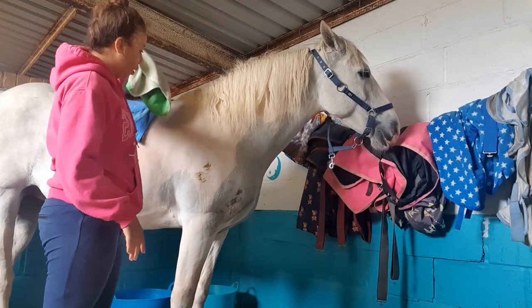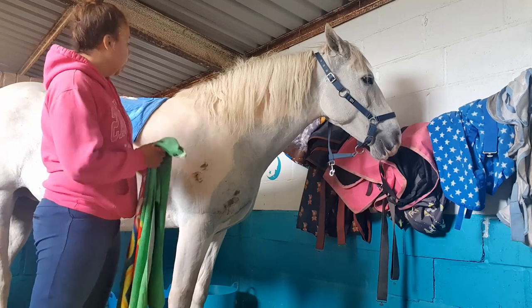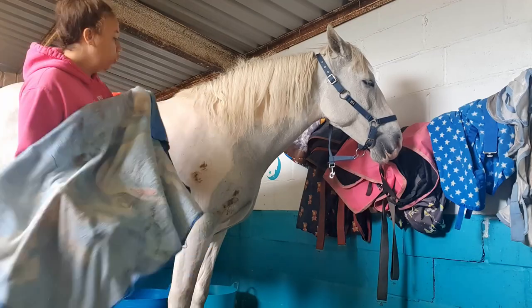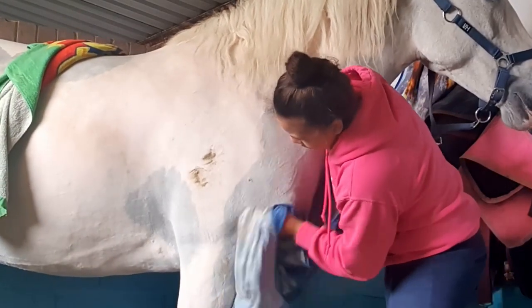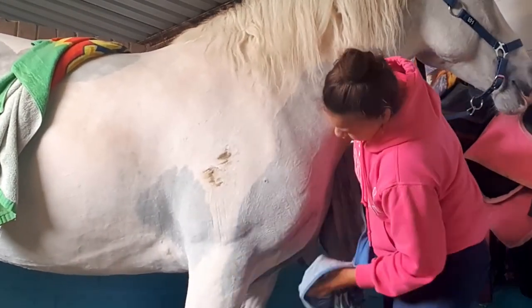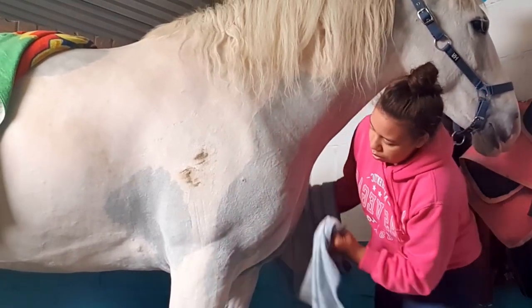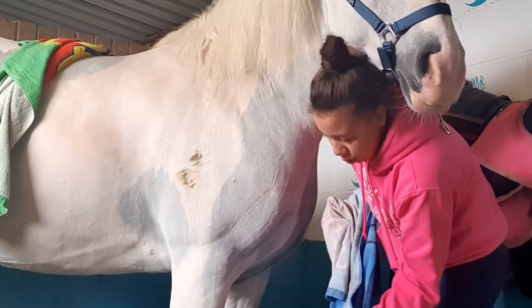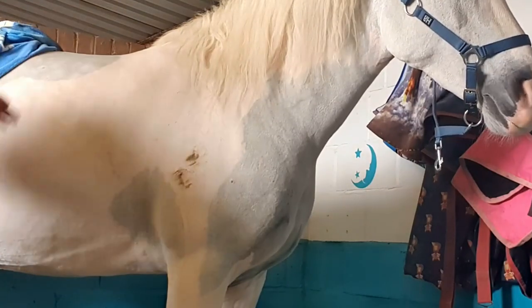Now I'm going to grab a towel and rub it to see what happens. I'll do the Naff one first because I sprayed that one on first. I'm just going to use this towel and rub it. So that there is the result of the Naff one.